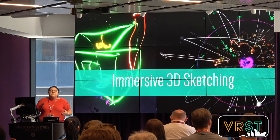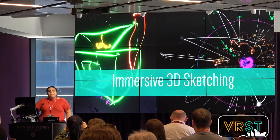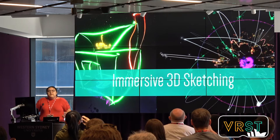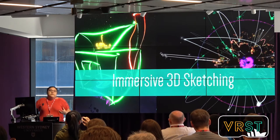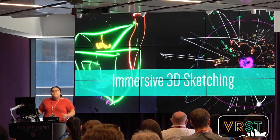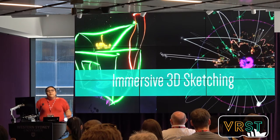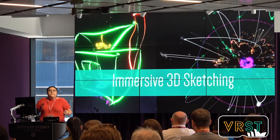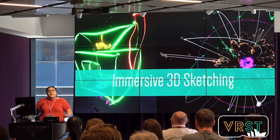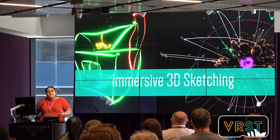Immersive 3D sketching is using a six degree of freedom input device to draw in virtual reality. Most systems allow people to freely walk around their sketches. Some advantages of this medium are that users can be inside their sketches, directly draw in 3D, and see the relationship between their strokes better. This is not new — there is early work like 3DM, Kept Painting, and Hollow Sketch. But lately, for the past five years, there has been a big push in commercial software like Tilt Brush, Kilt, and Gravity Sketch, allowing a wide range of users to use it. However, there is still a big problem: drawing in virtual reality is less accurate than drawing with pen and paper.